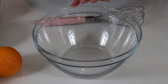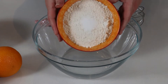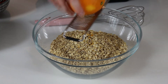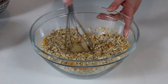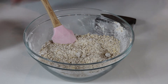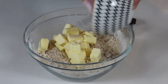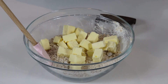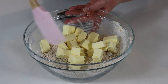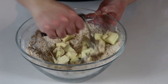Into our bowl we are going to add in our oats, brown sugar, flour, salt, and the zest of our orange, and then we will give that a good whisk. Once you have those ingredients mixed together, add in your cold cubed butter and with a pastry cutter mix the ingredients together until it forms something really crumbly. If you don't have a pastry cutter you can just use clean hands — that works just as well. I'm going to continue this process until we reach the desired consistency.